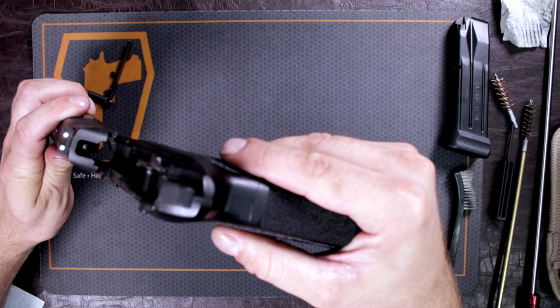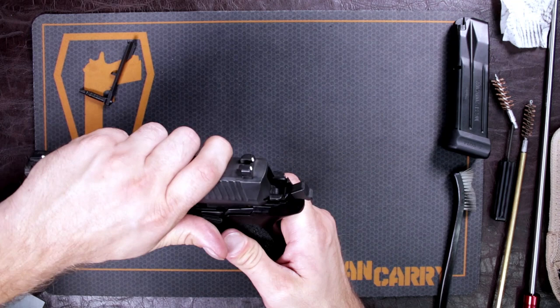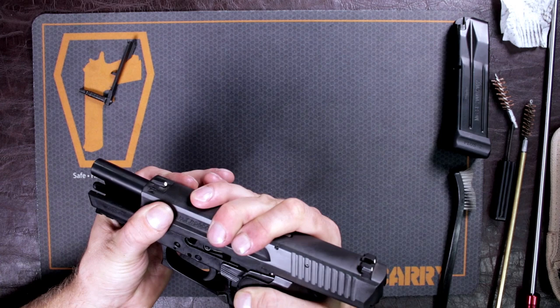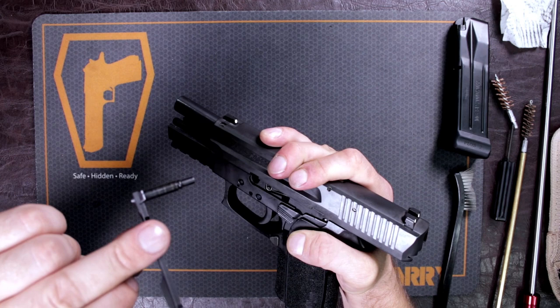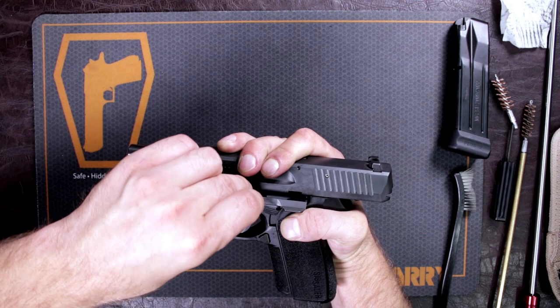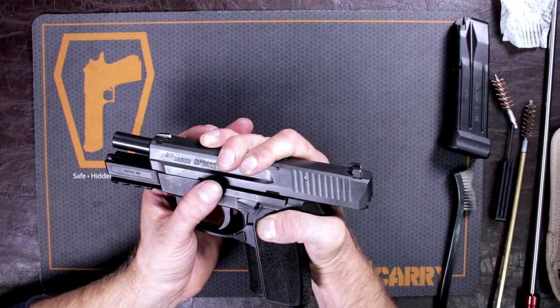Point it down because the barrel is free-floating, and get it to the point where you can reattach the takedown pin, which is also the slide catch. Look inside the hole — if the barrel is blocking it, it won't go in. Line it up, and now it's not free-floating anymore. Push that pin in, let go of your slide, and your firearm is clean and ready to go back out to the range.